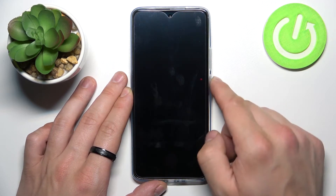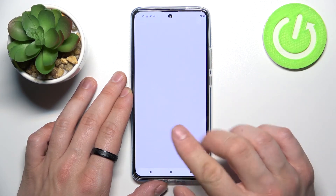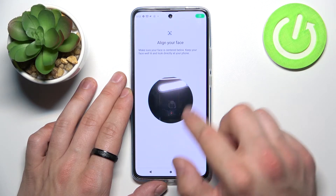Now when it's done, we can use our fingerprint to unlock the phone. And the last method to unlock the phone is face unlock. Simply scan your face in this area.